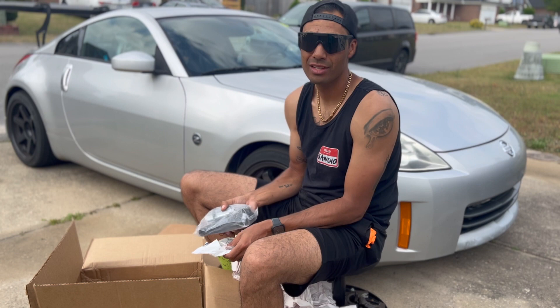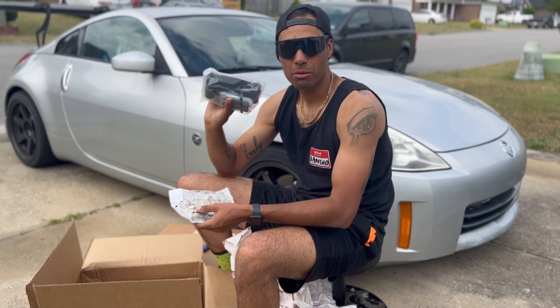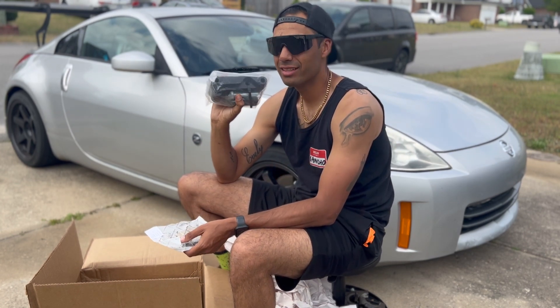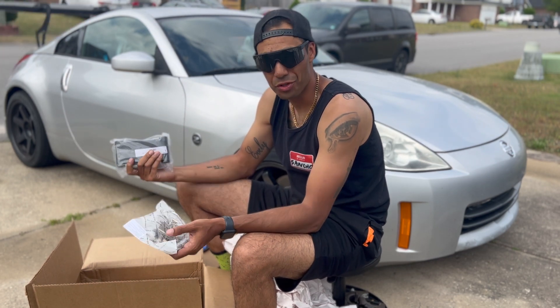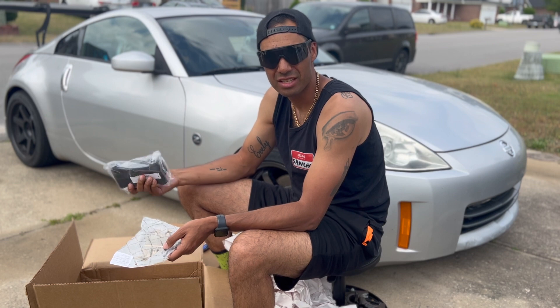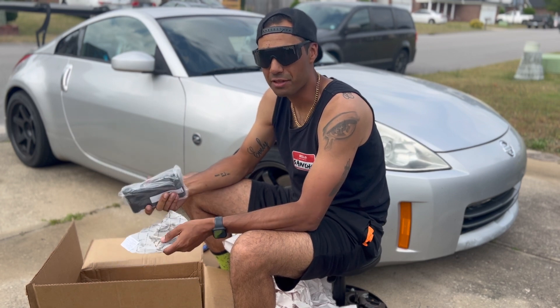This is what gave us trouble before when we tried the big brake kit — we didn't get the right adapters with it. The only big brake kits really are for like a 370Z; you just have to put adapters on there to fit the 350. Hopefully it works out this time.